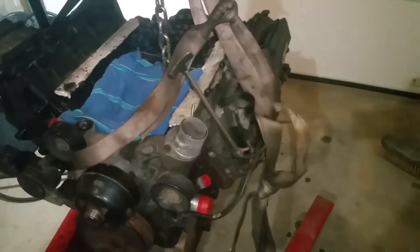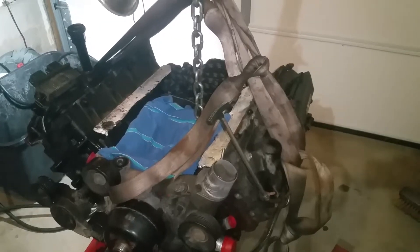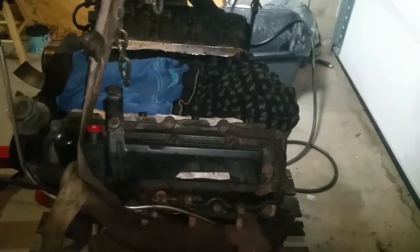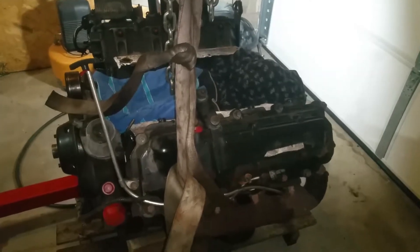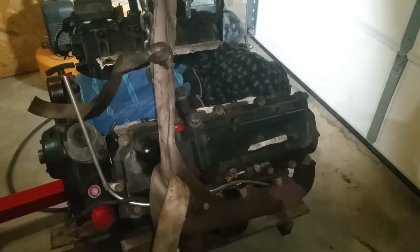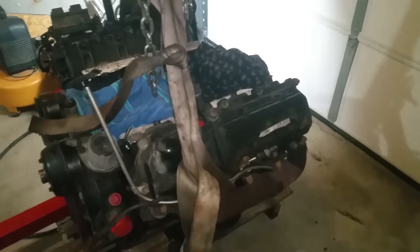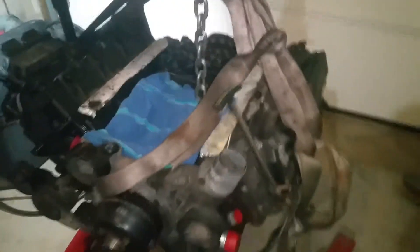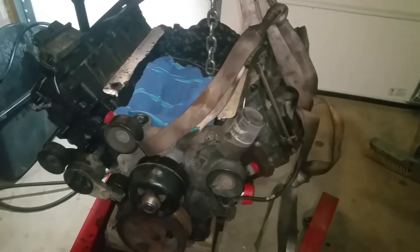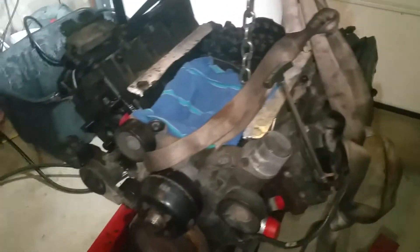If you've got the engine out, you really do need to go ahead and get some head studs on there - you're going to be better off in the long run. I don't know that you can do them with the engine in the truck, but it's well worth it with these engines. They have so much compression, and the torque-to-yield bolts just weren't working out too well. Some of them will last a long time without trouble, but go to putting it under load and there's a good possibility the head gasket can go. Once the head gasket goes, it just starts tearing everything else up and eating the heads. It's a really good investment.